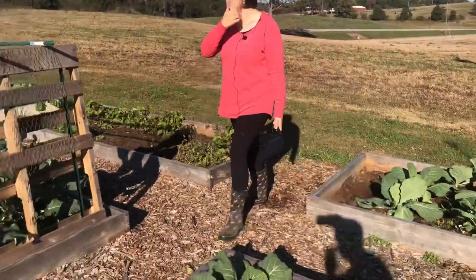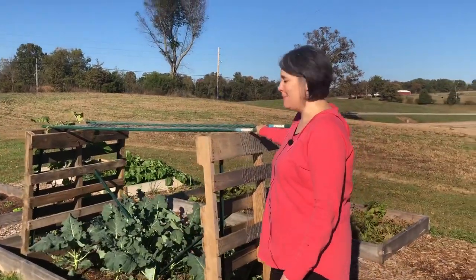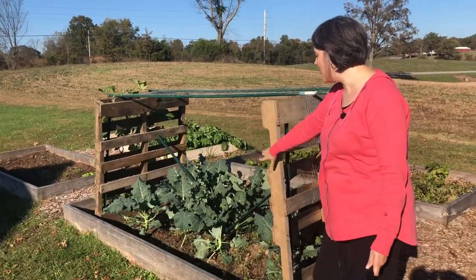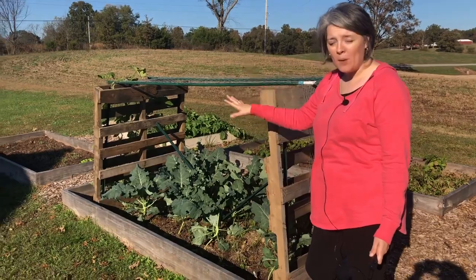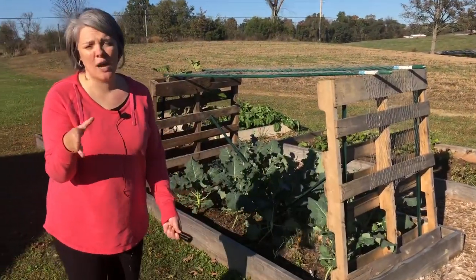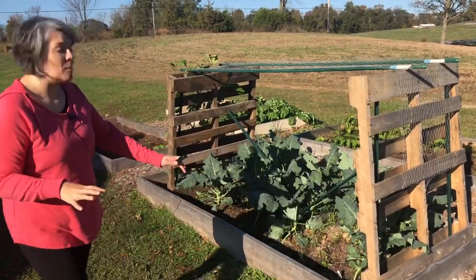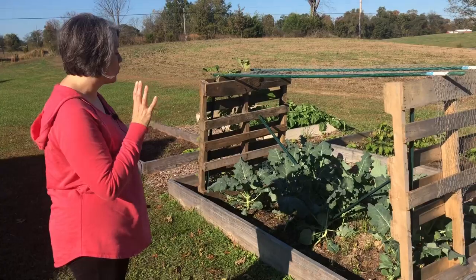Over here is our double-decker raised bed, and right through here we have broccoli. If you've been watching our channel for any length of time, you know my great love of broccoli. I have a whole bed full of it and it's doing really, really well.